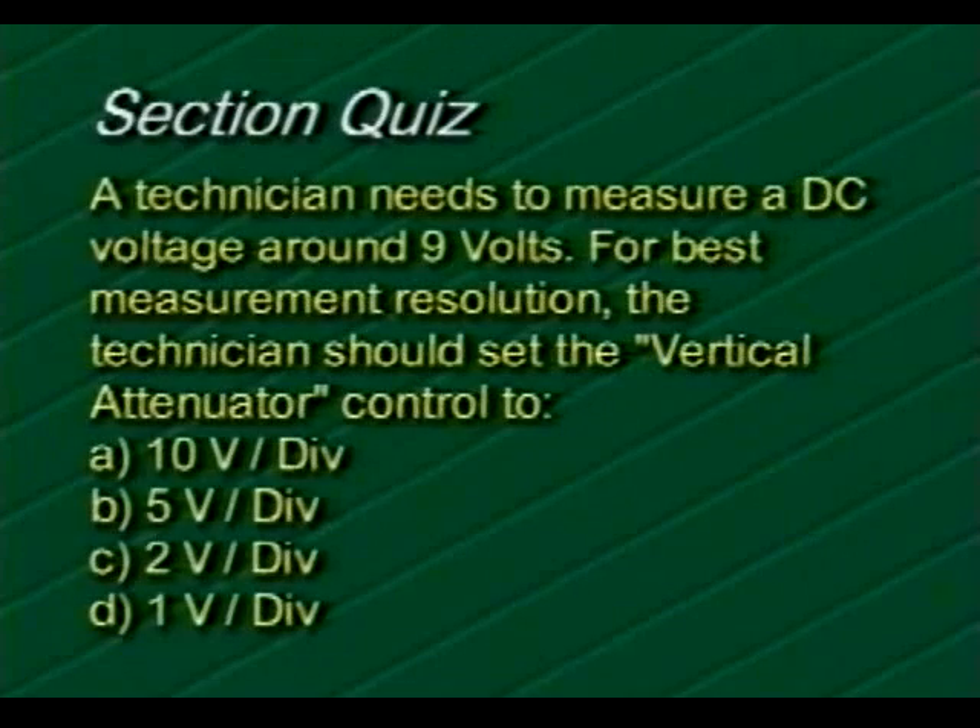A technician needs to measure a DC voltage around 15 volts. For best measurement resolution, the vertical attenuator control should be set to: A) 10 volts per division, B) 5 volts per division, C) 2 volts per division, or D) 1 volt per division. If you chose choice C, 2 volts per division, you are correct.